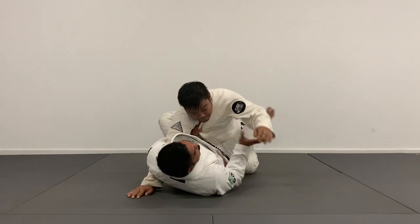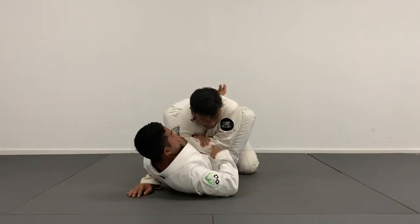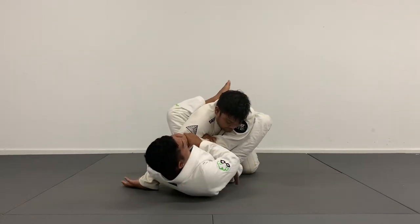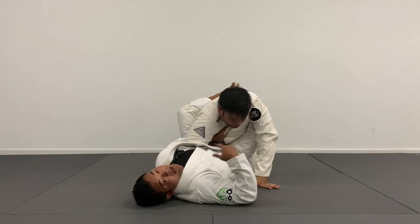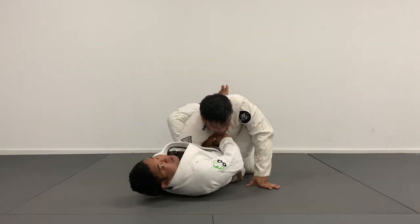If I'm going for the triangle and Shane does a good job resisting and brings his arm back in, I can bring it right back here — trapping his arm, going right back to the arm bar. He pulls his arm out — boom, I can go right back for my choke. So this is a nice little setup where I just keep chaining my attacks together off of this wizard and this cross lapel.